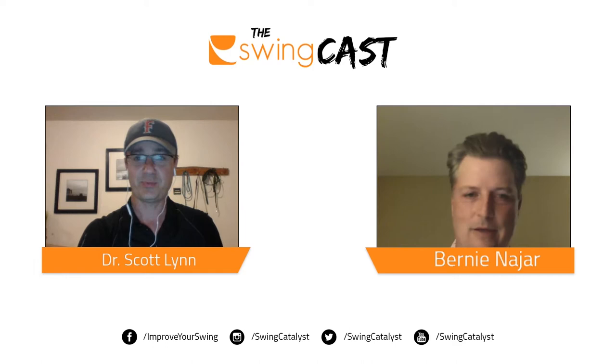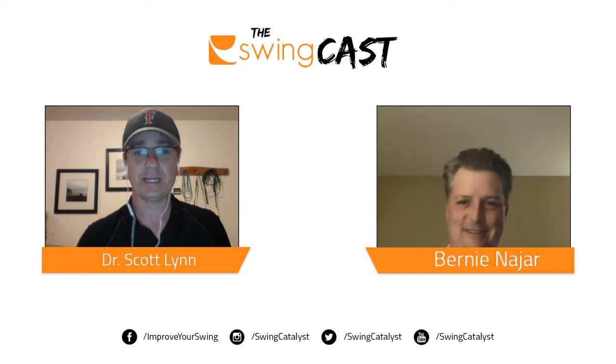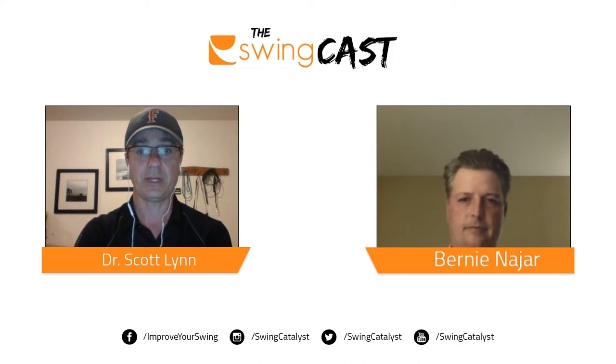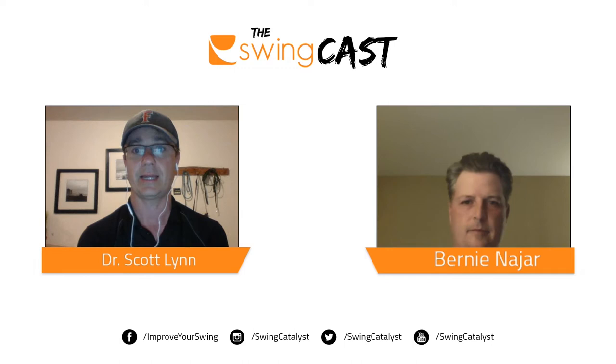The course plays a little over 7,000 yards, so it's challenging. During this podcast, what we're trying to do is see how some of our users are using the Swing Catalyst motion plate or balance plate to help their students. Bernie has a really cool example to show us, and Bernie and I have both been working pretty closely with Mike Adams on a system we've developed using the Swing Catalyst motion plate.